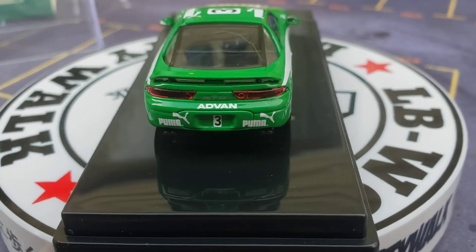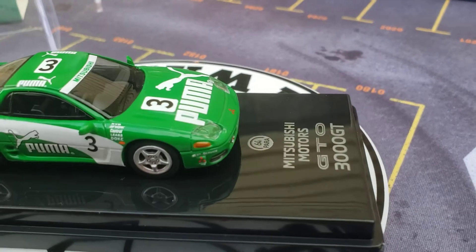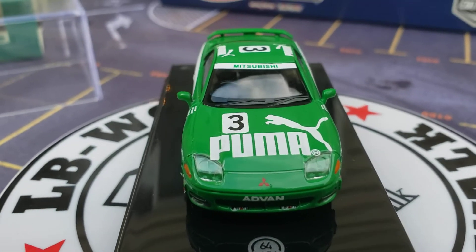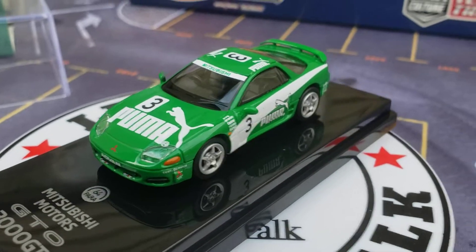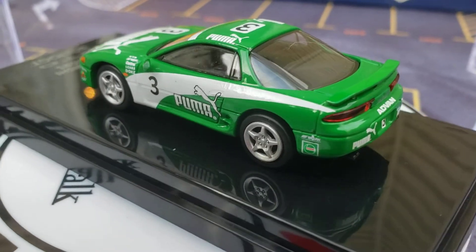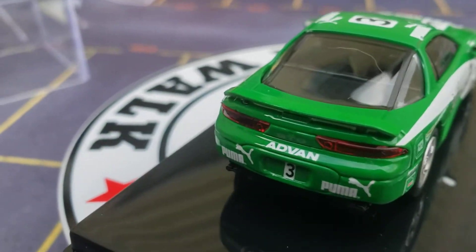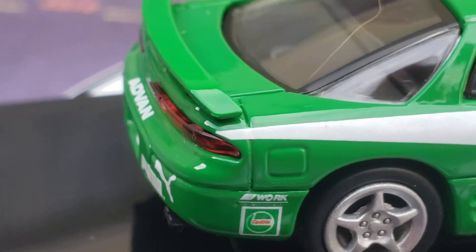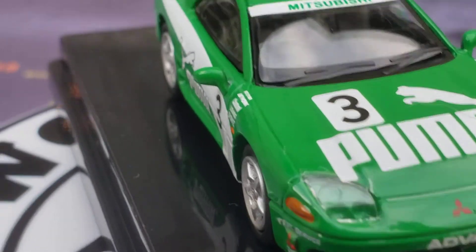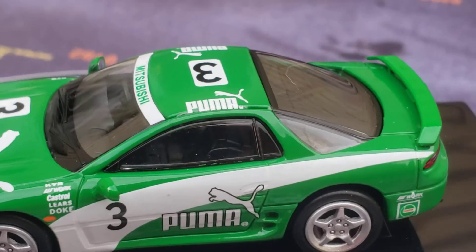This is the car — it's the Mitsubishi Motors GTO 3000GT, from Para 64. I believe they came out in 2019. Look at the Advan livery right there. This is a metal body — I know it's a metal body. Look at those lensed headlights.